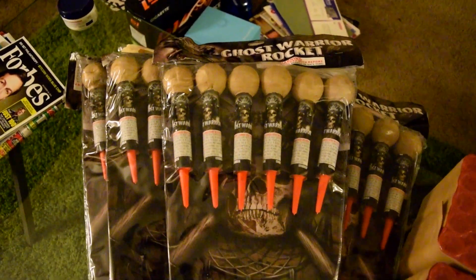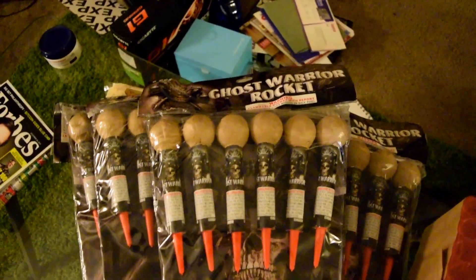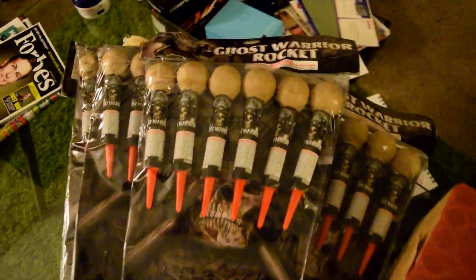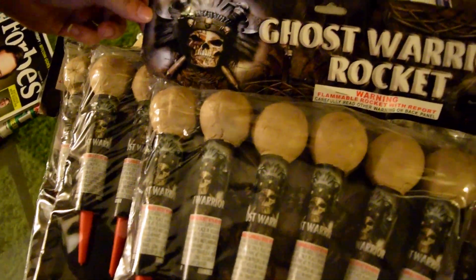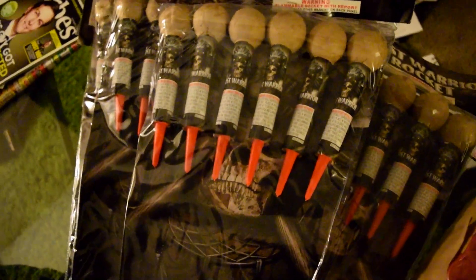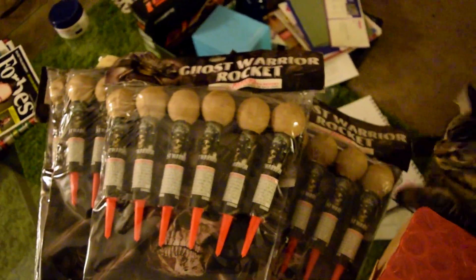These are 1.3 gram Ghost Warrior Rockets. There are about 30 of them in here and they are very large. I'll focus on that for you. Ghost Warrior Rocket, and here is a demo video.